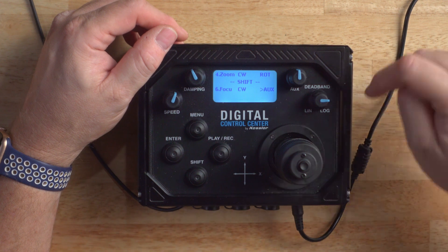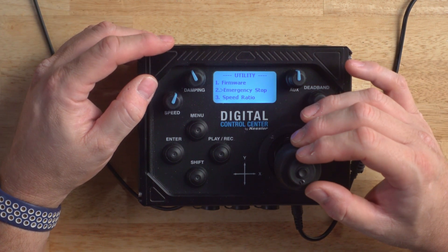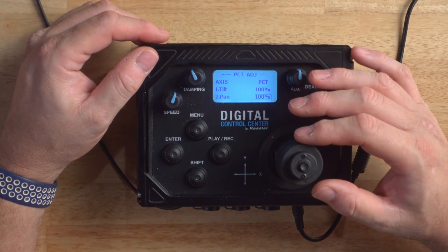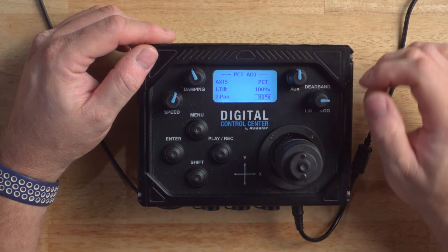We're going to set this one to focus and change it to aux. Press menu to exit. Next, we'll go down to Name Axis. Here you can change the name for each axis. Simply scroll through the options by clicking the joystick button — many names will appear depending on the axis you're configuring. Press menu to exit. Next, head down to Utilities. Here you can perform firmware updates and there's an emergency stop as well. Let's head down to Speed Ratio. Here we can tell each axis what percentage of the maximum speed we would like the motors to run. So if your pan motor has a maximum 10,000 RPMs and you change the value to 50%, the motor will never exceed 5,000 RPMs. Click the joystick button on the axis and rotate clockwise or counterclockwise to reach the setting you'd like, then press the joystick button when finished.